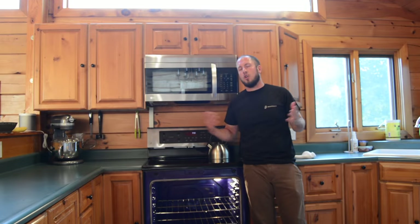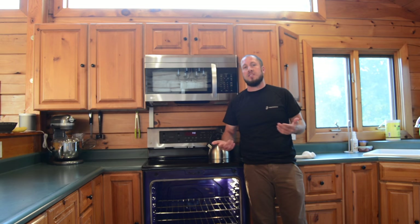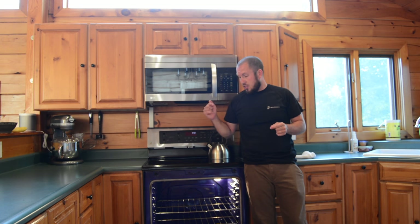Alright guys, a quick, simple three dollar fix. Make sure you get an appliance bulb so that it will last and withstand the test of time and those crazy temperatures inside your oven. I haven't tried to do it with a small regular bulb, but if you're so cheap that you can't spend the three dollars on it, then I don't know what to tell you. I think you need a checkup from the neck up.